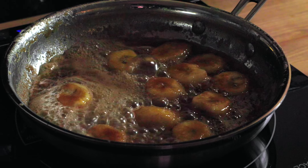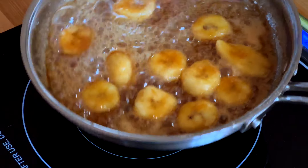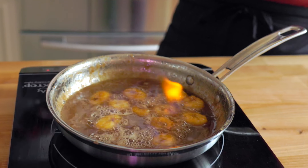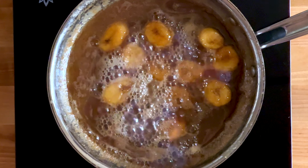If you want to make a fantastic presentation, flambe the Bananas Foster. Remove the pan from the heat and tip the pan slightly to ignite the rum with a long tapered lighter. Make sure the area is clear around you and keep the lid of the pan handy just in case. Let the fire burn and go out.